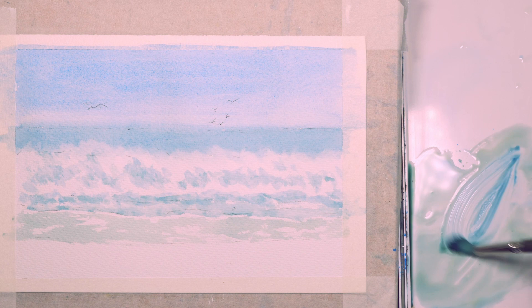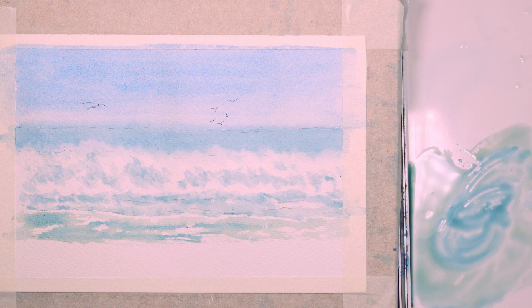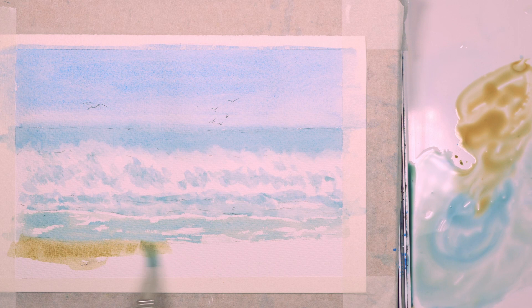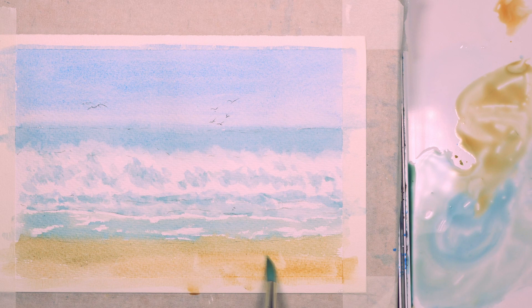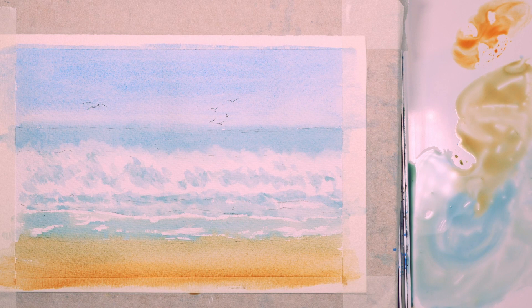I'll mix up a slightly greener color for where the water is thinner on the sand — you get a little bit of the sand color showing through, so it changes the color a little bit, and I'll add a little bit more shadow into that as well just to vary the tone. I've also added some yellow ochre to the mix to show the damp part of the sand at the edge of the water, and this is just pure yellow ochre at the very bottom where the sand is a little drier.